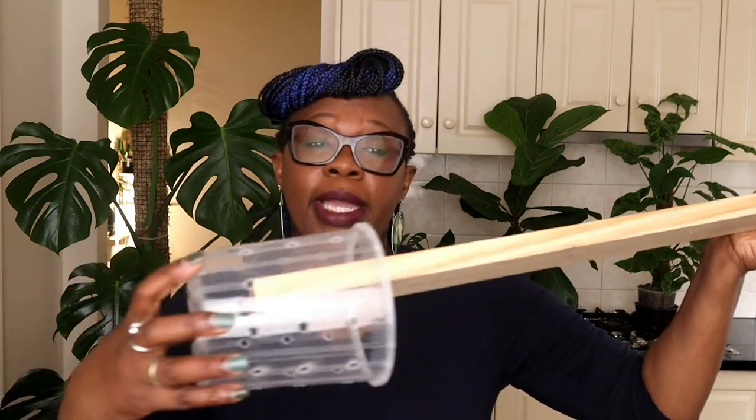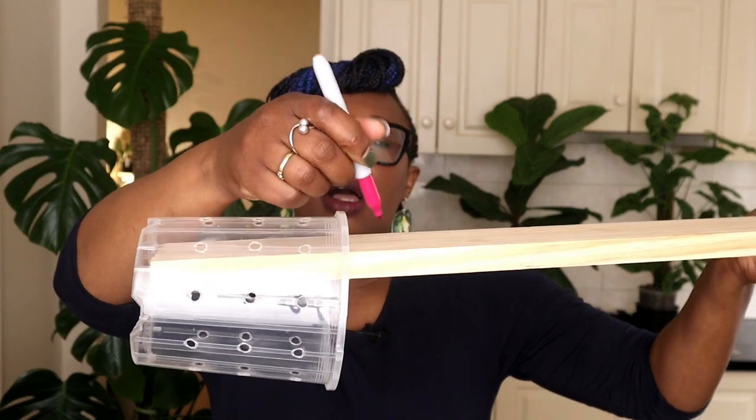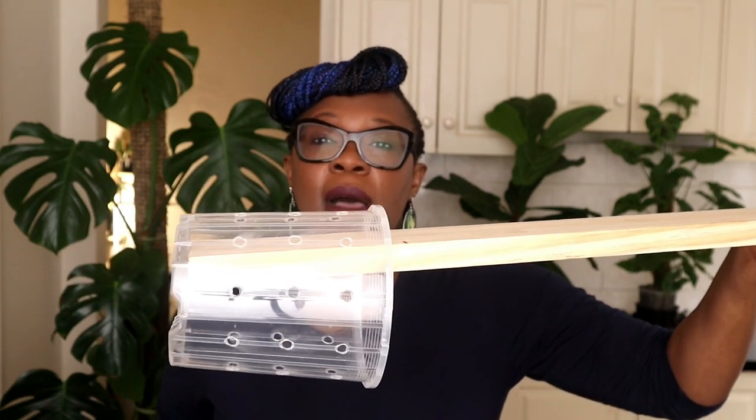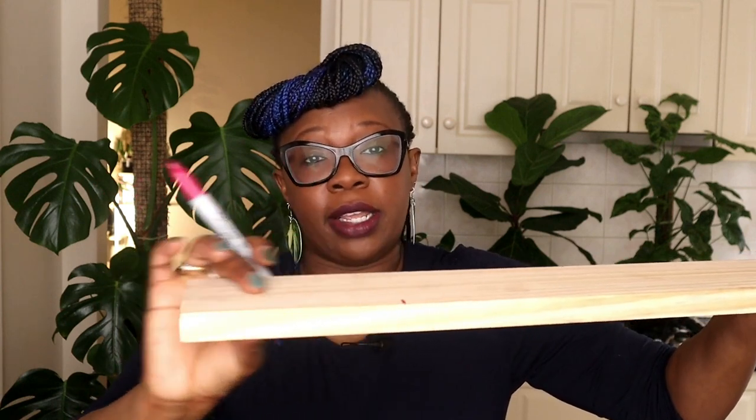I have here a waterproofing substance — link in the description below. I went to the store and said I want something to waterproof this plank, and this is what was suggested. I'm going to put this on my plank so it will last a lot longer while living in the leka. I'm using a 14 centimeter pot, so I measure how much of the plank will be inside, mark it with a pen, and waterproof just a little bit above where it comes out.